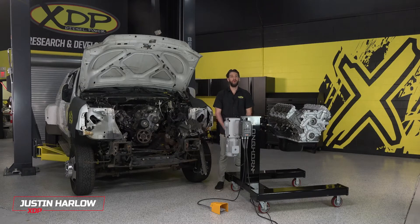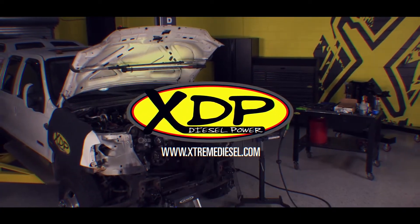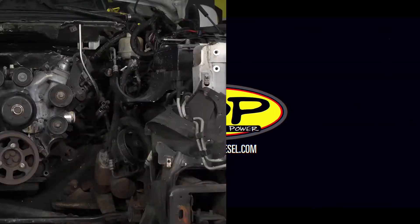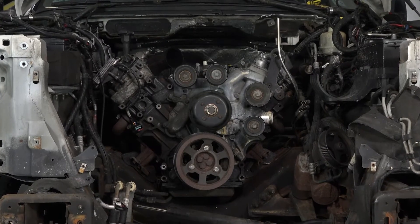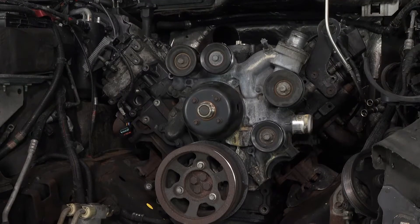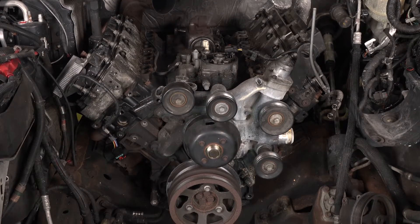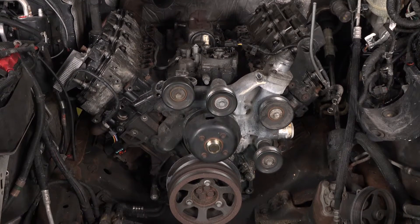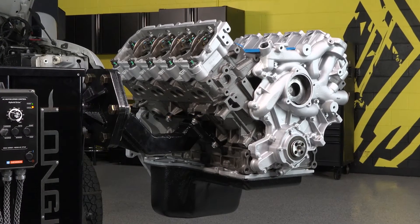I'm Justin from XDP, and we're going to show you how to put a DFC Street Series Long Block in this Ford Super Duty. This truck came to us with a lifter issue — at this point, we'll call it a catastrophic failure. On a 6 liter Power Stroke, you pretty much need to tear the entire engine down to swap out a camshaft. This gave us the perfect opportunity to pull out that old and tired, high-mileage engine and swap in a fully remanufactured Street Series Long Block from our friends over at DFC Diesel.